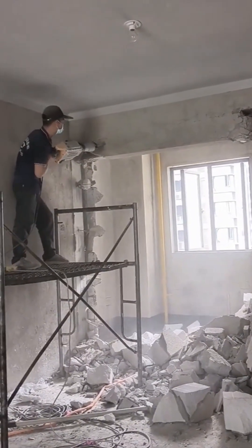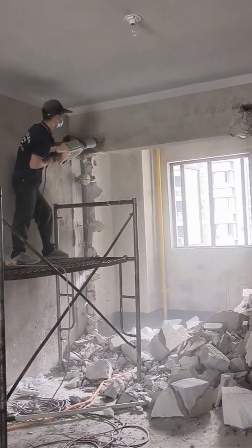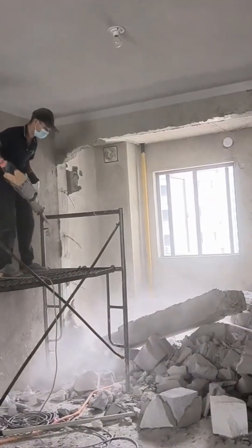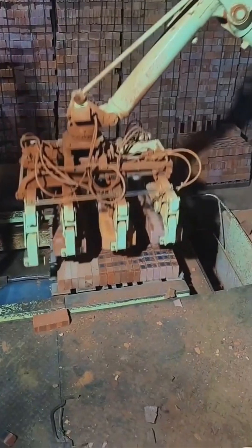And then the glorious, beautiful chaos of destruction. There's something primal about it. Taking down a wall isn't just demolition — it's an act of defiance against the old. Look at this mechanical beast.